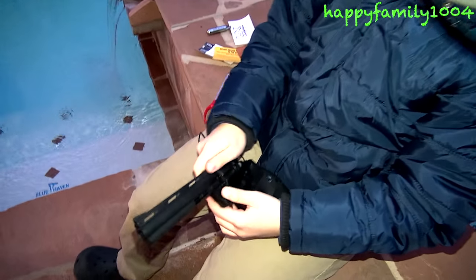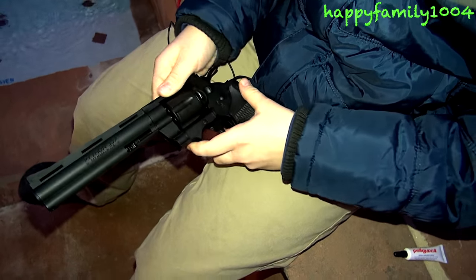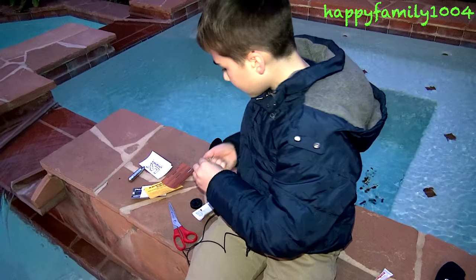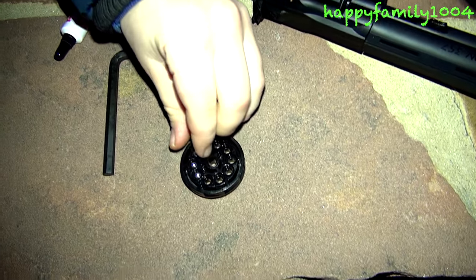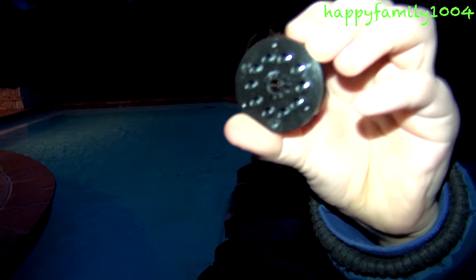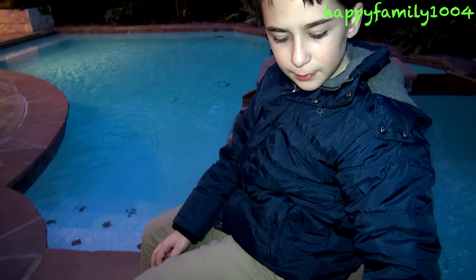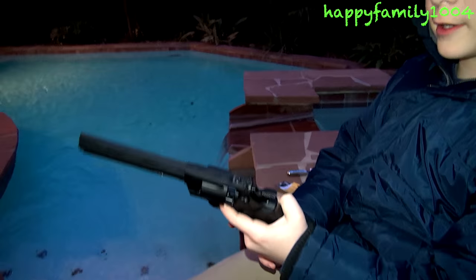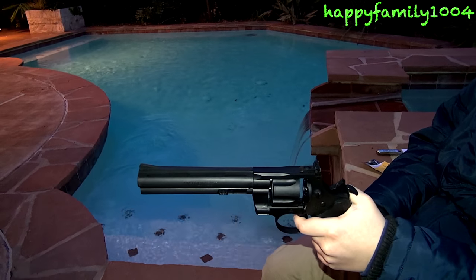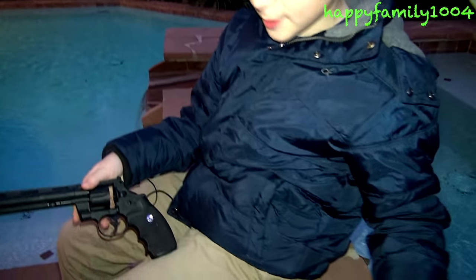Now you're going to load the BBs — pull this forward, push it down, pop this out, and take your BBs. Just put them in these little holes like this, and it holds 10. Before I put this back in, I'm just going to show you there's two ways to fire. You can fire by just keep pulling the trigger, or you can pull this back and then fire. Pulling it back and then firing is more accurate.